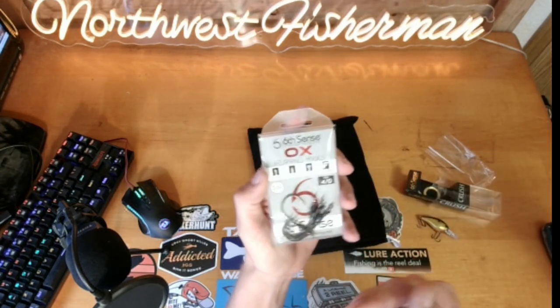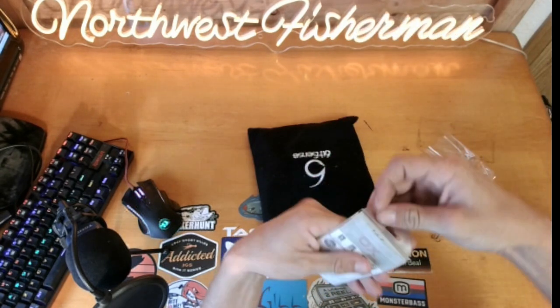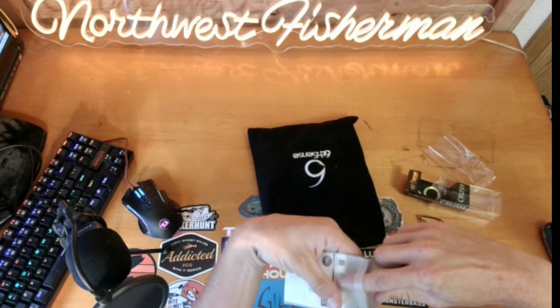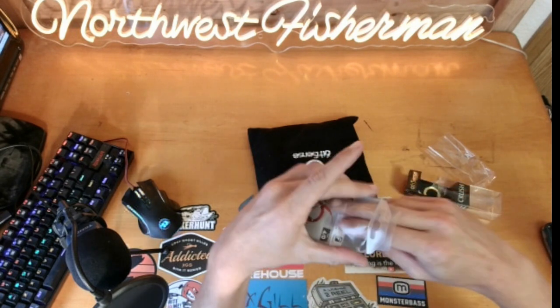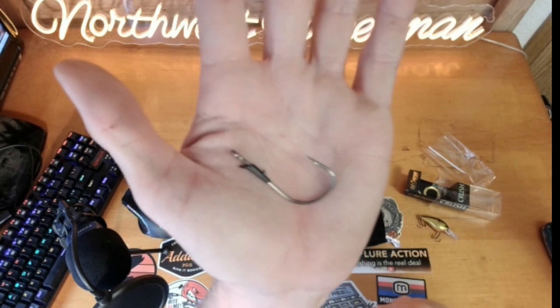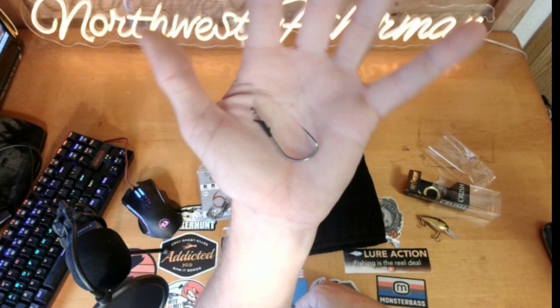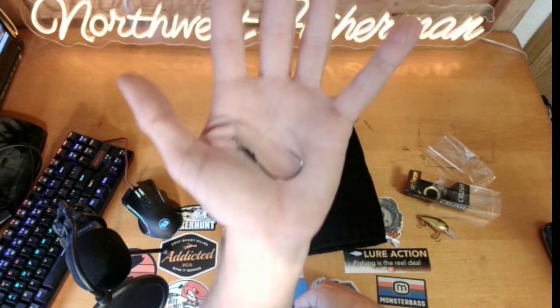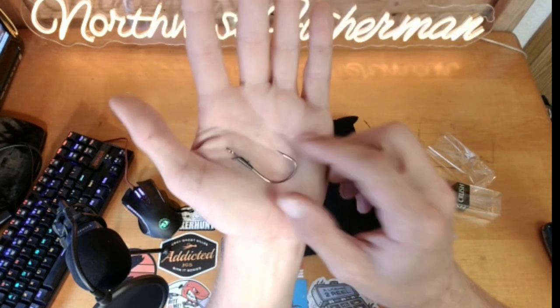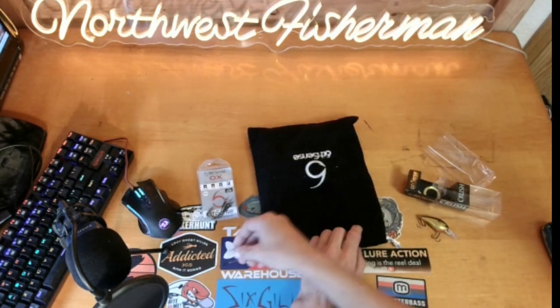Next we've got some Aux flipping hooks — these are size 4/0. I actually like these quite a bit. They're your traditional flipping hook but with a molded bait keeper on the front, which works fantastic. I like flipping hooks for a lot more things than just flipping. Since we got flipping hooks, I'm guessing we're also going to get something to rig on them.